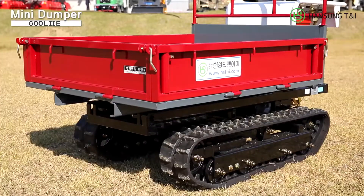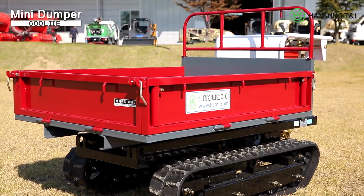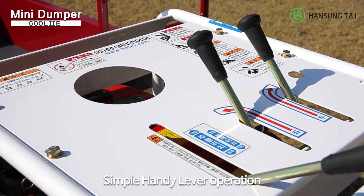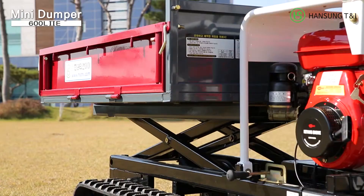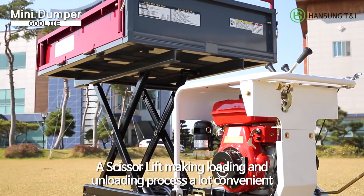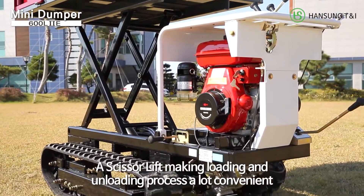The Walk Behind Mini Dumper 600 L2E helps your work get done easier and faster with simple, handy lever operation. It's equipped with a scissor lift, making the loading and unloading process a lot more convenient.